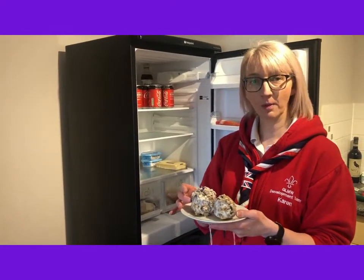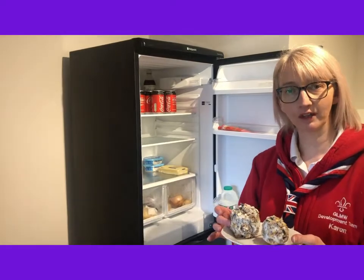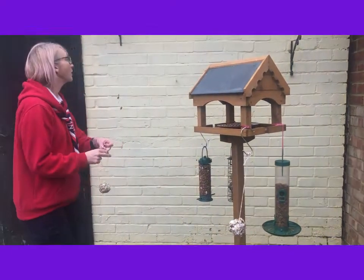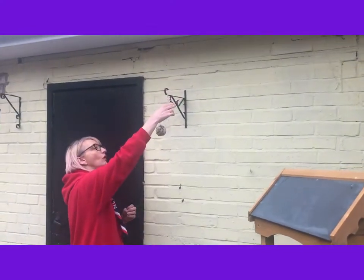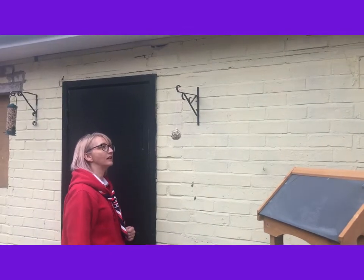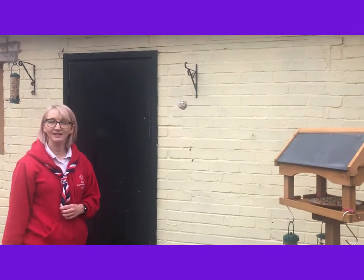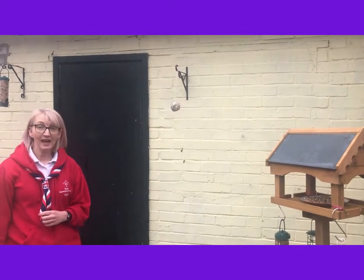These are set nicely — let's go and put them out in the garden and see if our birds like them! I'm just going to pop this one here. If you don't have a bird table at home, you can always hang it from any hooks you've got on buildings, a log fence, or outside your window.